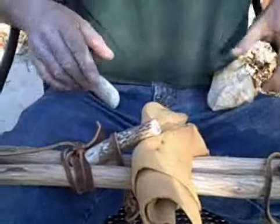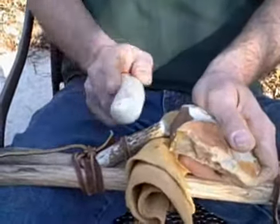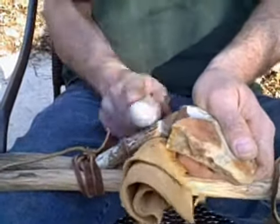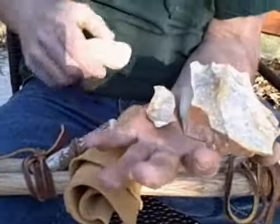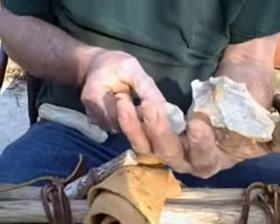I'm going to put my rock against it, put some pressure on it down here with my string, and take a flake off.